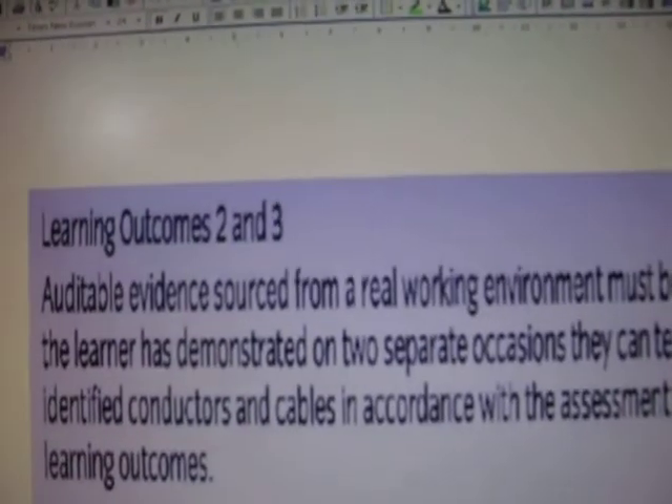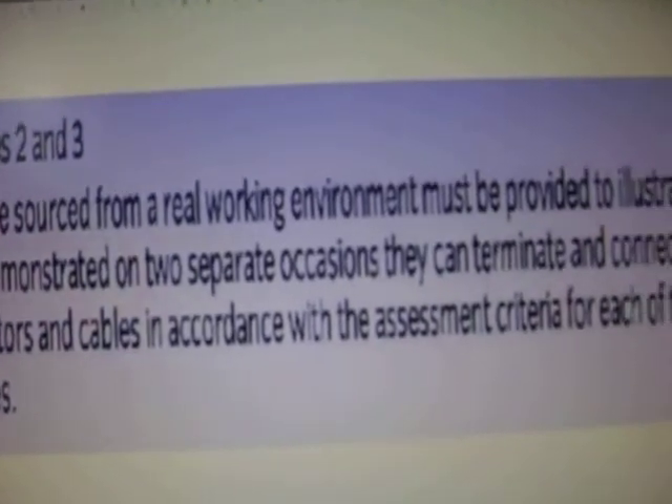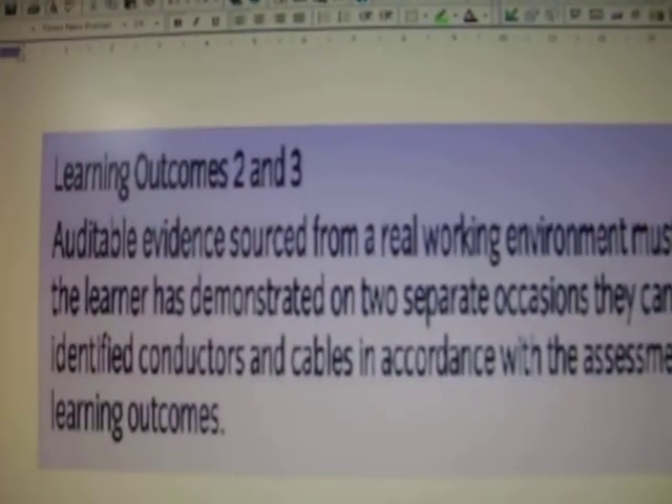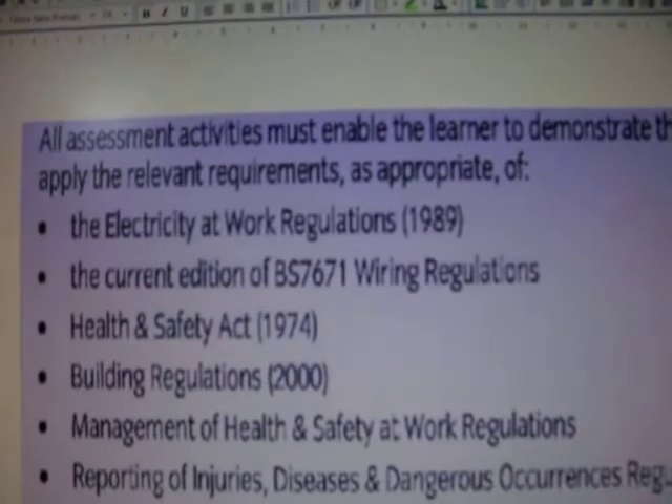Learning outcomes two and three: all this tells you is what is expected of you in regards to learning outcomes two and three. You can read this for yourselves, or you may already have copies in your folder. I've just expanded it here for clarity.